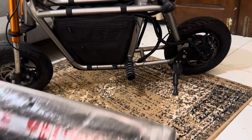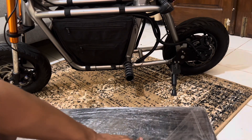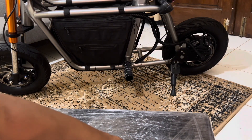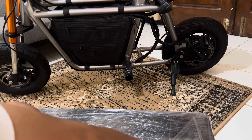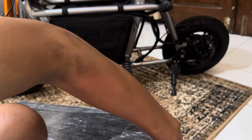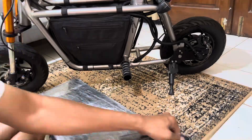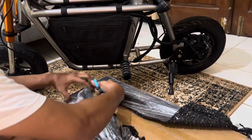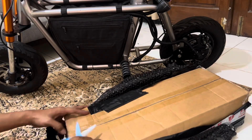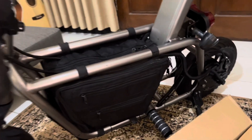Motornya sudah di-unboxing, yang satunya ini belum — ini ada paket satu lagi. Isinya charger. Jadi memang charger dikirim terpisah supaya aman. Bener-bener isinya charger.